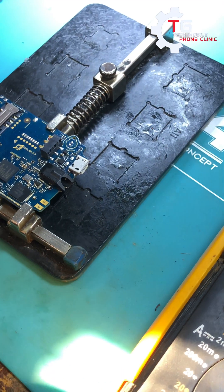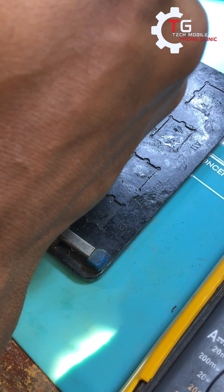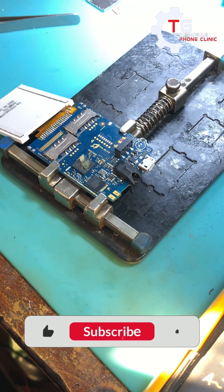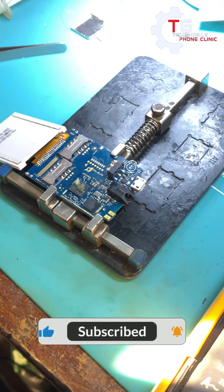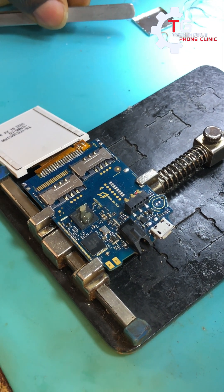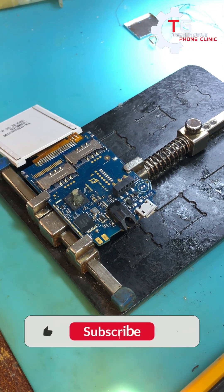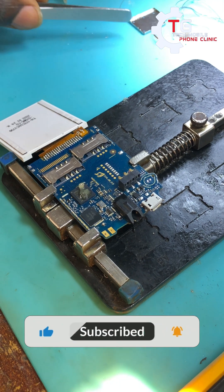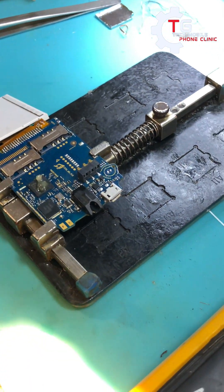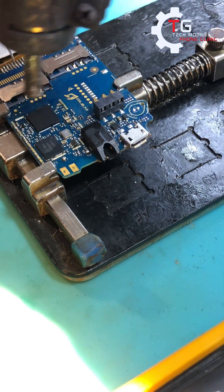When heating the CPU you have to know the techniques. The technique is your hand must not be stable in one spot. Your temperature should be 359 degrees Celsius and your airflow will be 40 percent. So let's heat the CPU up.